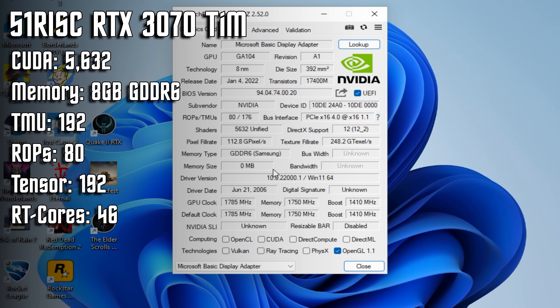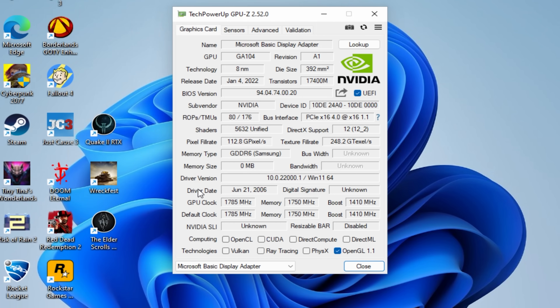Loading up GPU-Z, we can actually see there are even fewer CUDA cores on display here, with only 5,632 active on the GPU. We've also been cut down to only 80 ROPs, even though the official GA104 dies are supposed to have a full 96 enabled. If that was the only problem with this card, I'd still be excited for it, as a binned-down 3070 Ti should still perform well enough today. But this also is far from where the bad news ends.